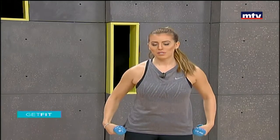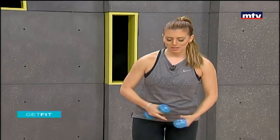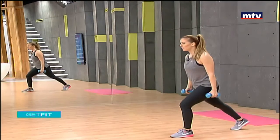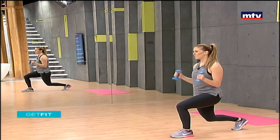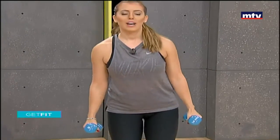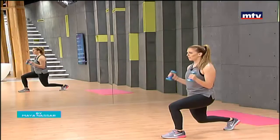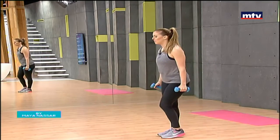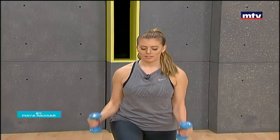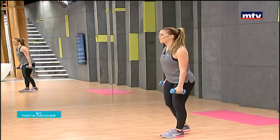Now we're going to do some reverse lunges with a bicep curl — these are your bicep muscles. Stand in place, step back, lunge, and do a bicep curl. Repeat on the other side. Step back, come down to the ground, do a bicep curl, and repeat on both sides. Keep your knee behind your toe and let your front knee be at a 90-degree angle. Do ten lunges on each side and a combination of 20 bicep curls.